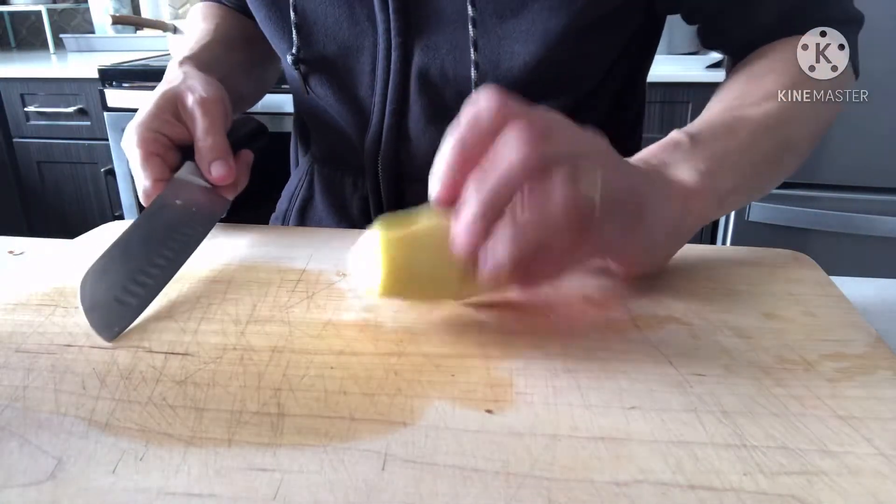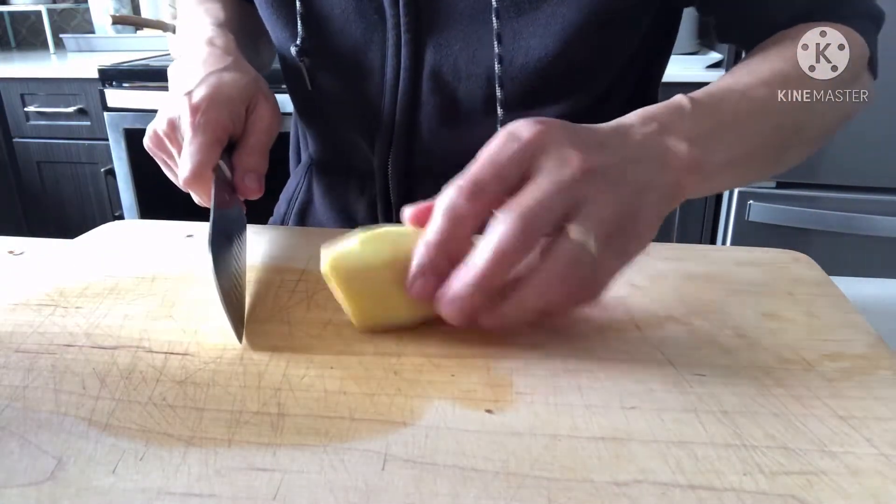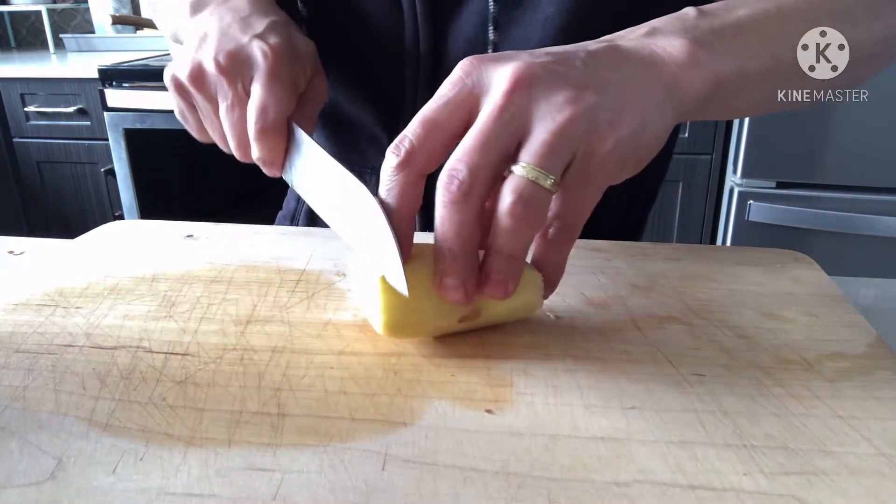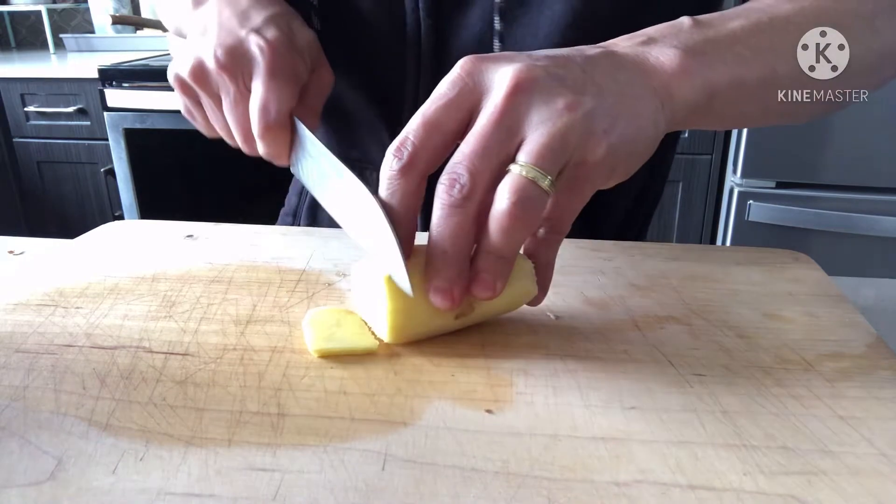Hihiwayin lang natin yung ginger ng julienne. Julienne — manipis ang pagkahihwa. Ganyan lang, ganyan lang.